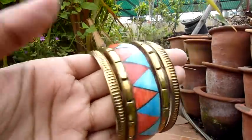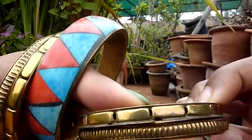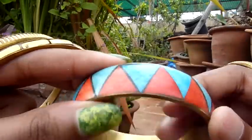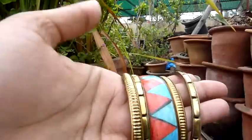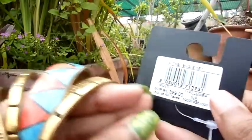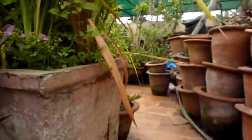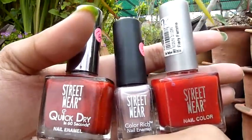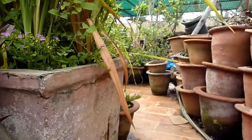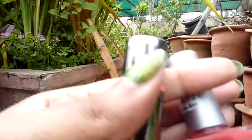I got this bangle set — it has gold and blue with pink. I got this from my side and it cost $3.29. I also got three nail polishes, all from Street Wear — two red and one kind of pearlish pink. One is a shimmery red and the other is kind of glossy.